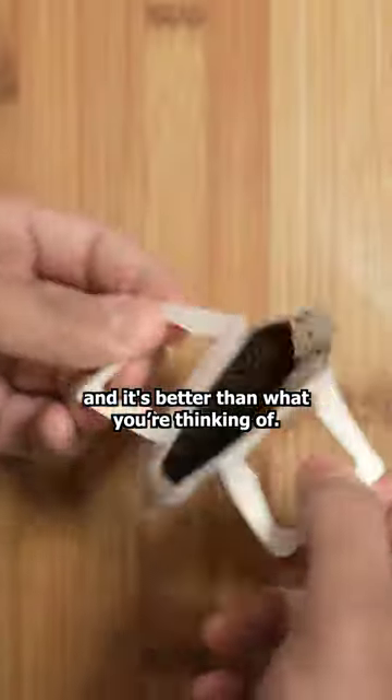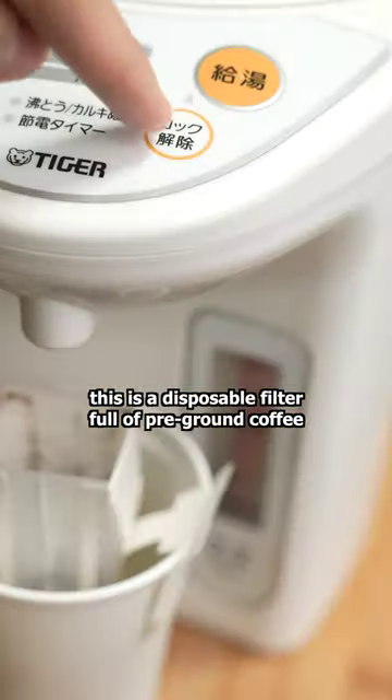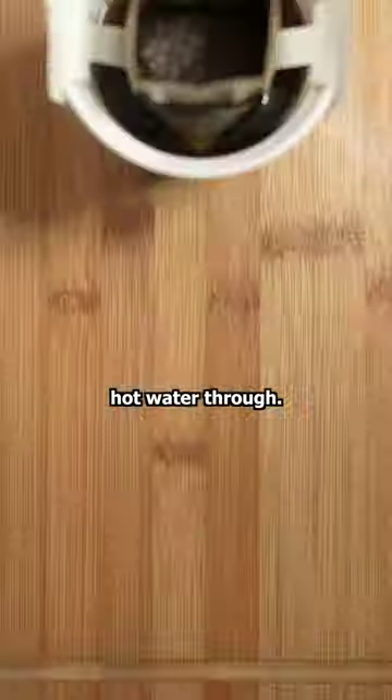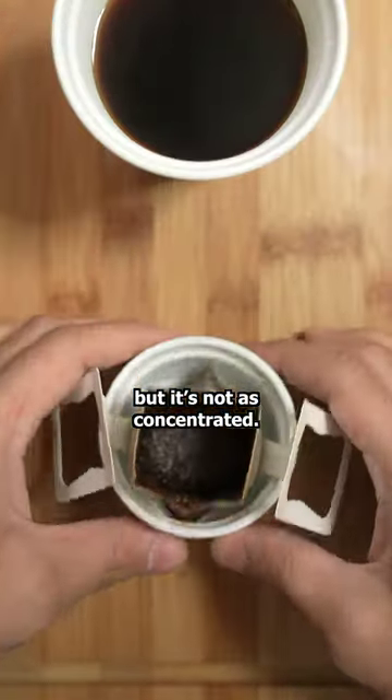This is instant coffee, and it's better than what you're thinking of. Unlike traditional coffee that you mix into hot water, this is a disposable filter full of pre-ground coffee that you simply attach to your cup and run hot water through. It kind of reminds me of a teabag. You can use it a second time, but it's not as concentrated.